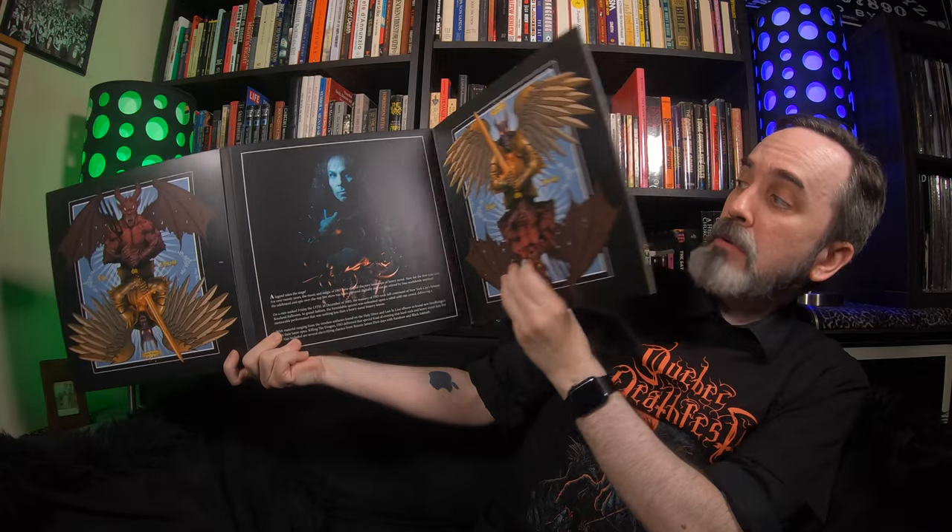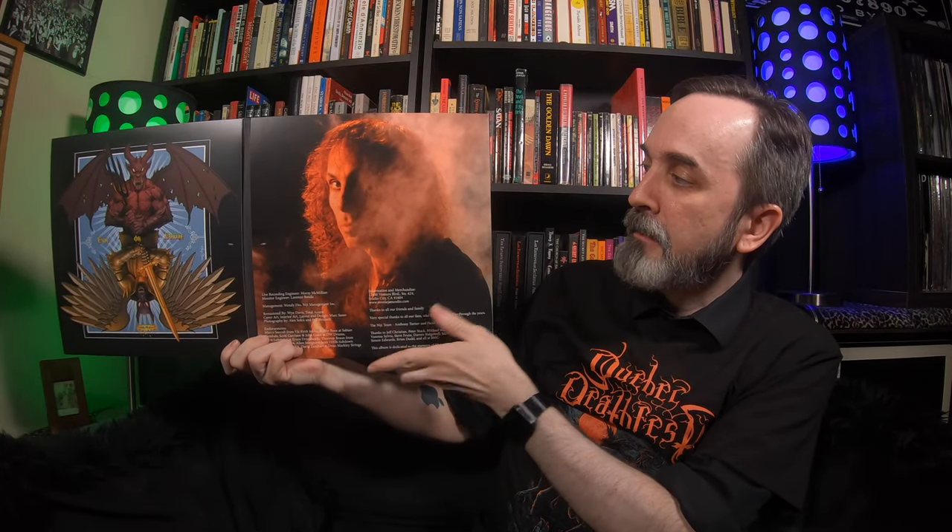Continuing with the Dio live albums — this is Evil or Divine, recorded in 2002 in New York City during the Killing the Dragon Tour. I've had the DVD for almost two decades — great stuff. Another gigantic triple gatefold with great artwork throughout. Of the tracks, my favorites are definitely the first three: Killing the Dragon, Egypt The Chains Are On, and Push. I love that he did Egypt The Chains Are On — I saw this tour live and when that song came on I just lost my mind. Dio does incorporate deep cuts, usually at least one per tour. That's really the only big surprise on here, unlike the other record which had a few.